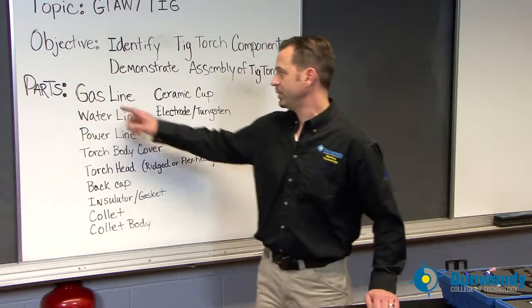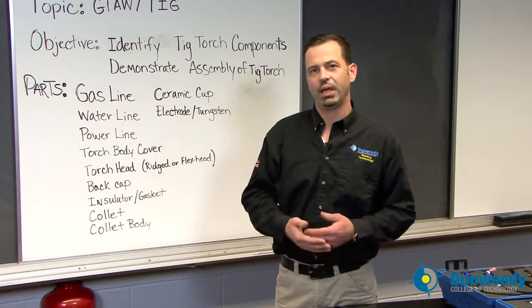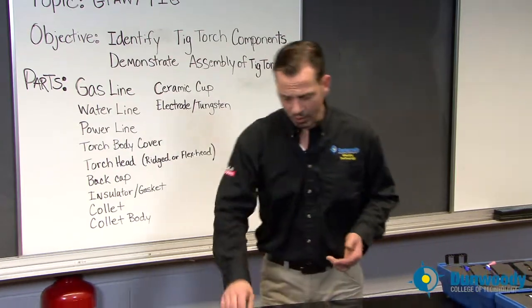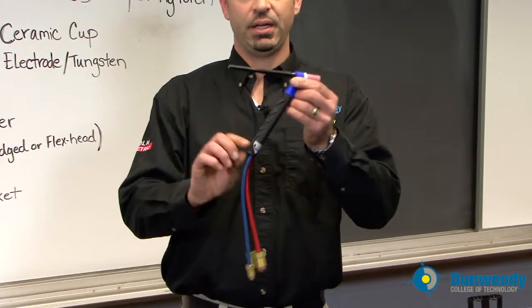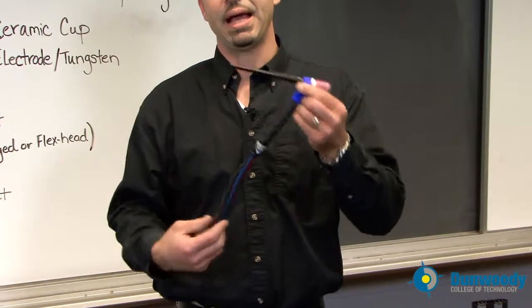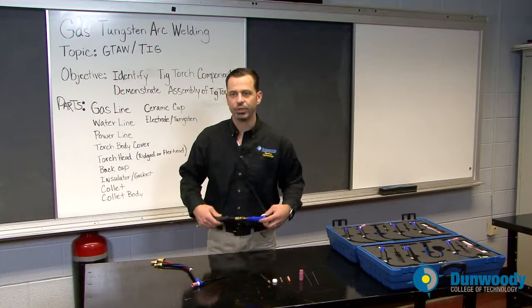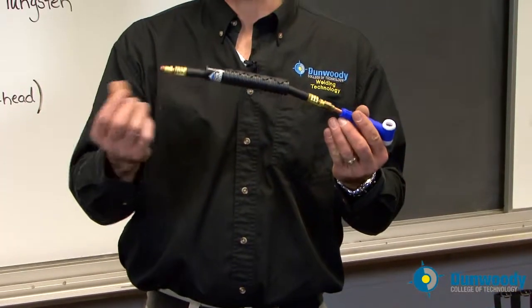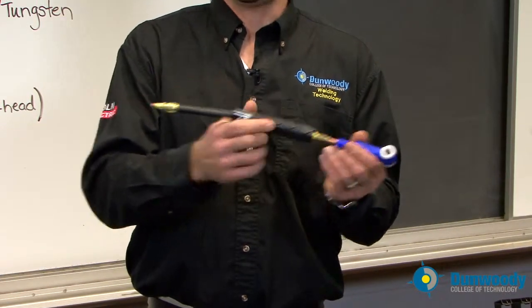The first part I want you to know is the difference between a water-cooled torch and an air-cooled torch. A water-cooled torch is simply that — water runs through it and comes up and around the head and back down into a water cooler. An air-cooled torch, which we use a lot here at Dunwoody in our lab, is one line, so you've got your gas and your electricity that flows down through one line.